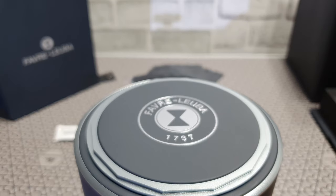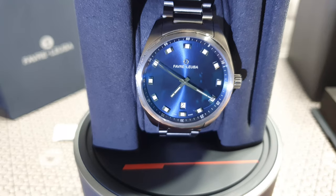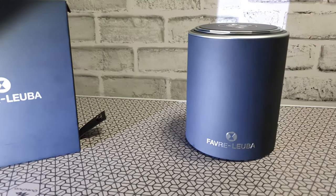Look at the way the box opens — that's right, it's a hydraulic case. You press a button and the watch pops out. I just love that hydraulic release switch; it never gets boring and you just want to see it a couple of times. It's got a very beautiful case as well.